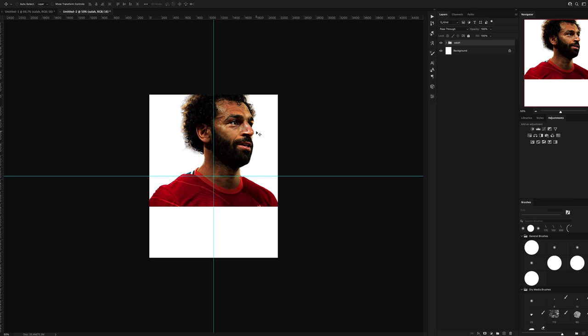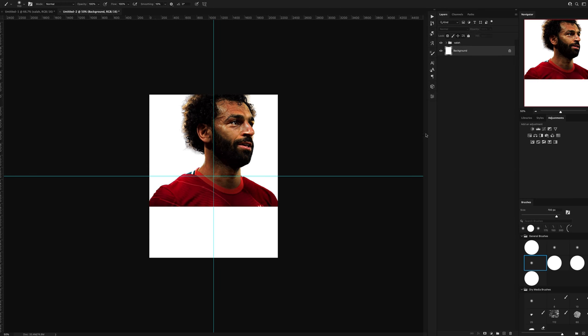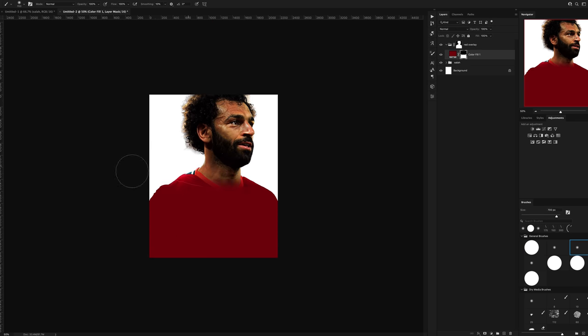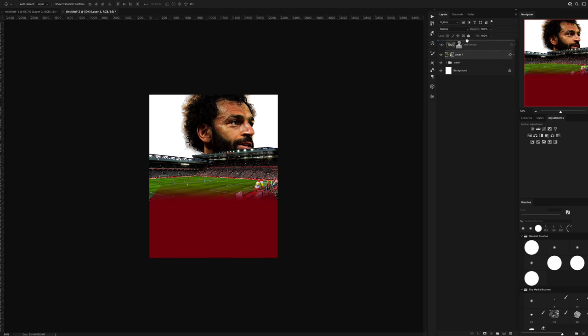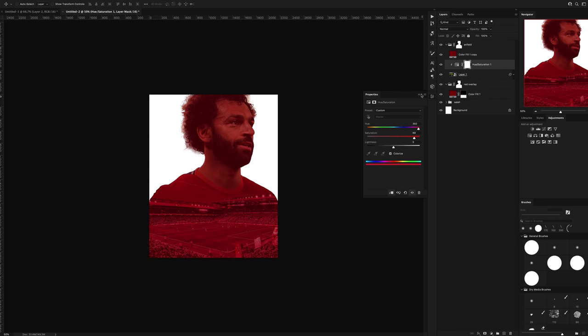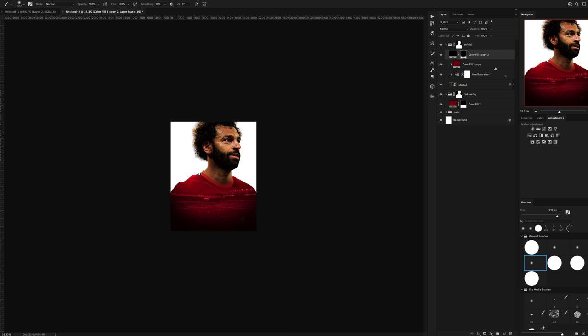The background photo I wanted to use was Mo Salah, so I went ahead, grabbed him and dropped him in. I've already added Camera Raw and shadows and highlights to all of these beforehand, so you didn't have to sit and watch me do all of that. I added in a red colour fill and got a mask of the Salah silhouette, then dropped in a cutout of Anfield. Using a hue and saturation adjustment I turned the whole Anfield photo to red to match the background, then lowered the opacity and did some vignette.